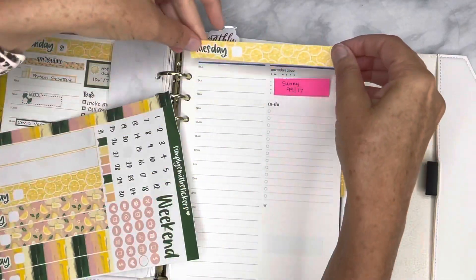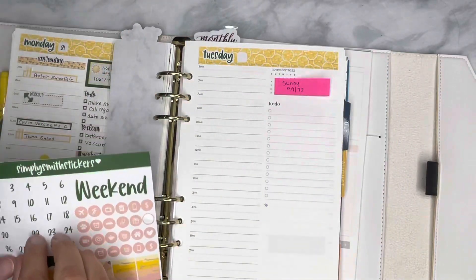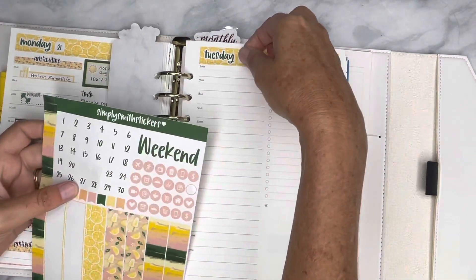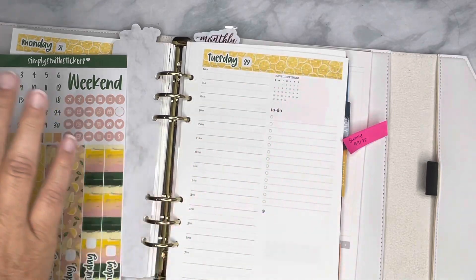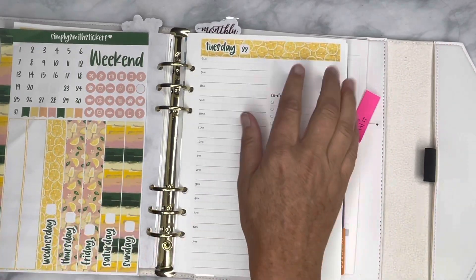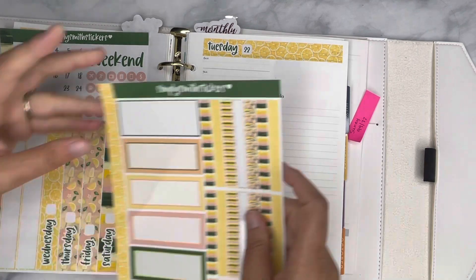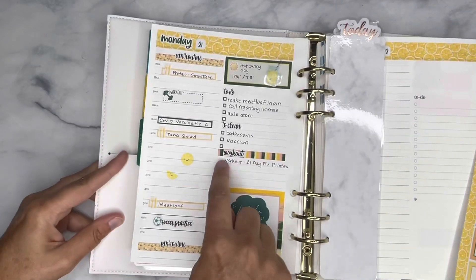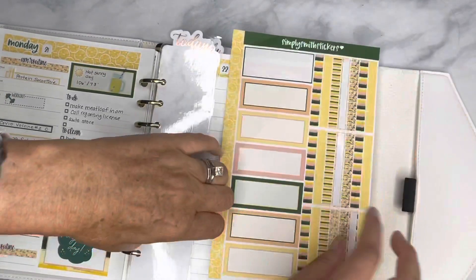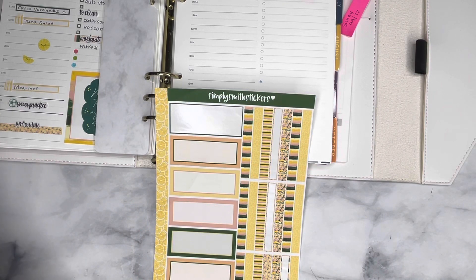First things first, we'll cover this up and we'll go ahead and put the date. I've covered up the calendar for November, and I decided this is what looks best. Since there is some bleed through when I do these three dots, I was thinking I'd do the three dots on here so it doesn't bleed through in my planner or ghost or anything. So I'm going to go ahead and try that out and change things up a little.